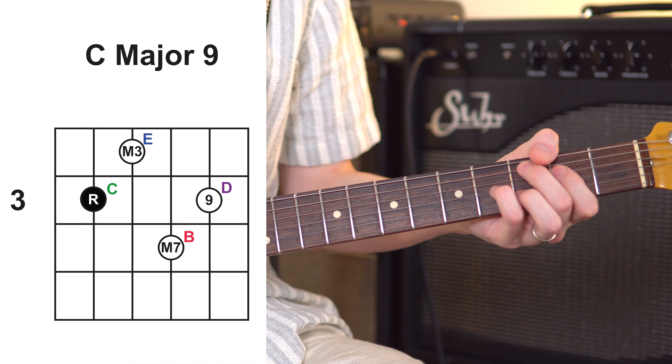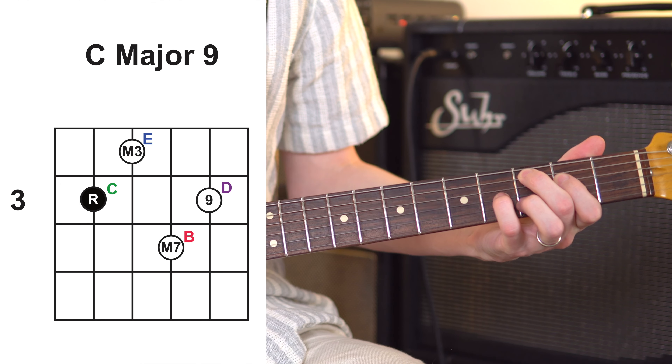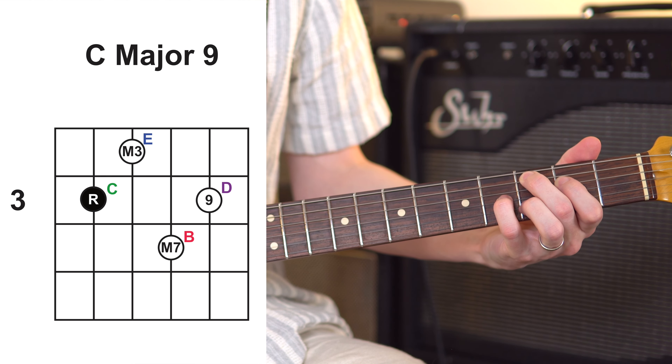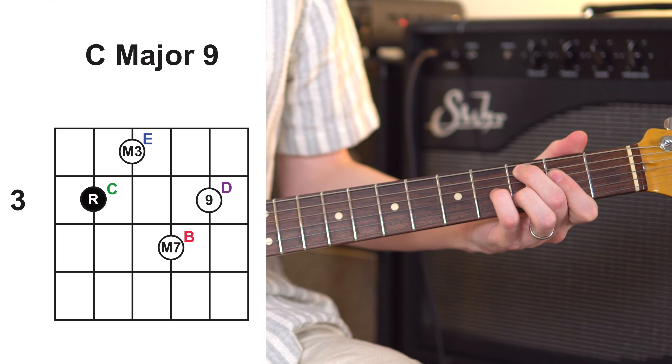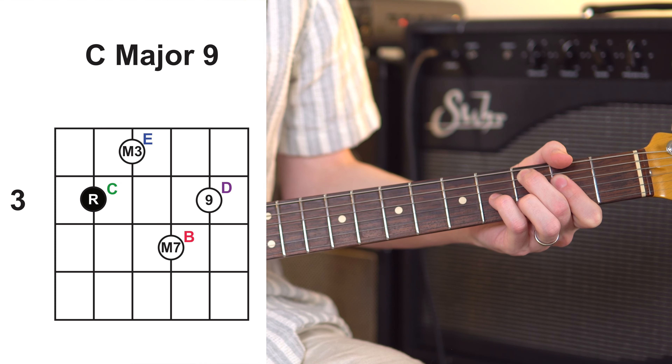Then we go to the 4 chord — the 4 is always right above the 1 in any key according to the chord roadmaps. We're just playing a regular major 9 chord. Typically this would be a C major, or as a 7 chord it'd be a C major 7, or as a 9 chord it's going to be a C major 9. I love this shape — we've got our root, our major 3rd, our major 7, and our 9 on top. I'll sometimes bar it and do a little hammer-on. That's our 4 chord: a C major 9.